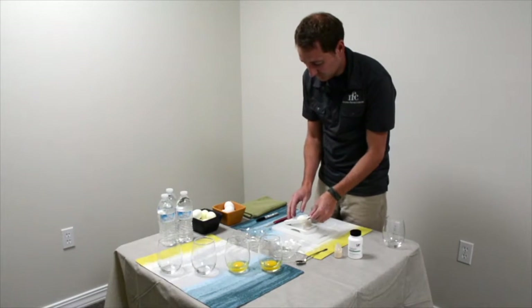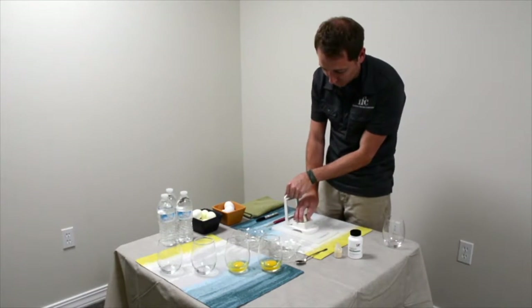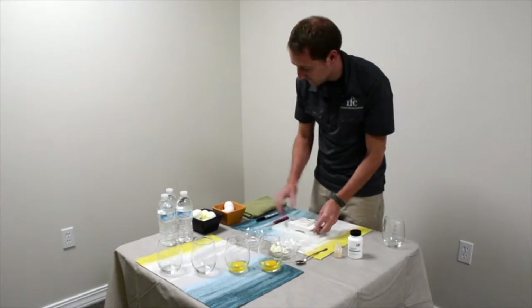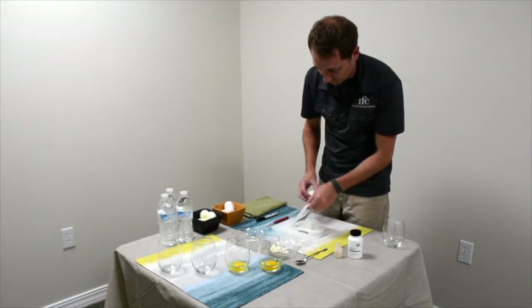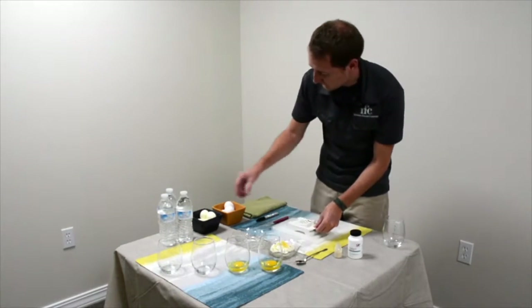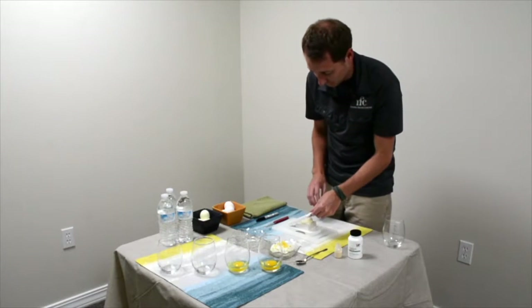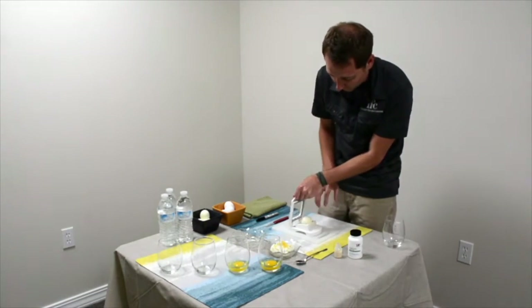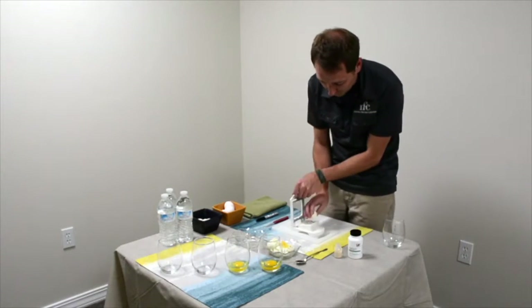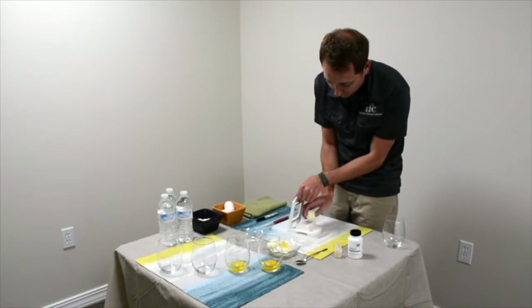The idea behind part one is that when an uncooked store-bought pasteurized egg is left out at room temperature, the proteins and gelatin contained within the egg will congeal to form a semi-solid state. Whereas the uncooked egg with the addition of protease will hydrolyze the proteins to the point where it remains in a free-flowing state, indicating that some protein hydrolysis has occurred.